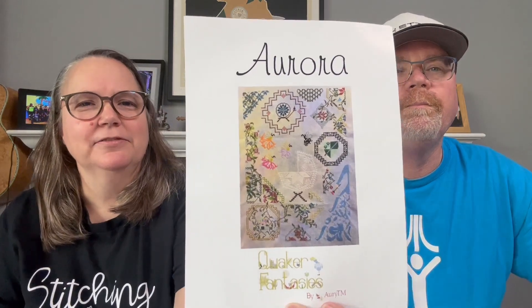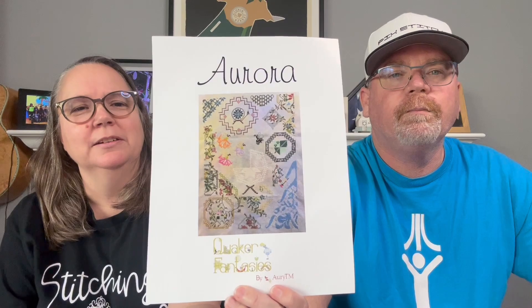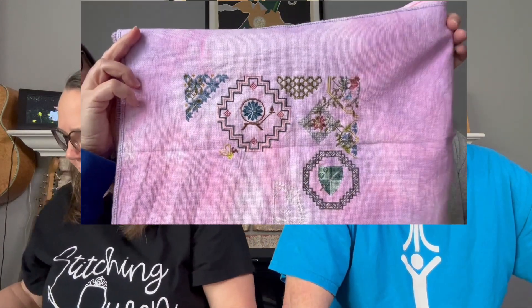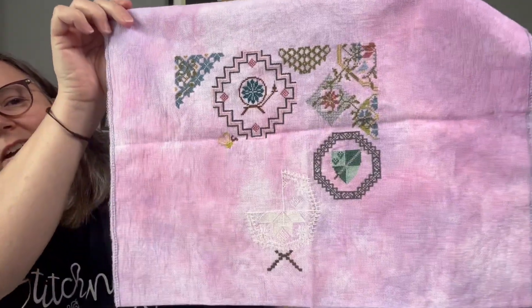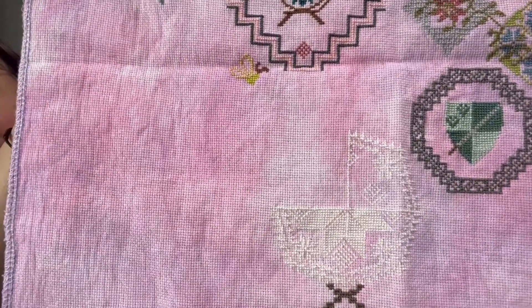Last month my focus of the month was Aurora — Quaker Fantasies by RETM. I finished off the baby carriage section, and here's what I've got so far. I just finished that part off. I even changed the color so you could see it better, but you still can't really see it.